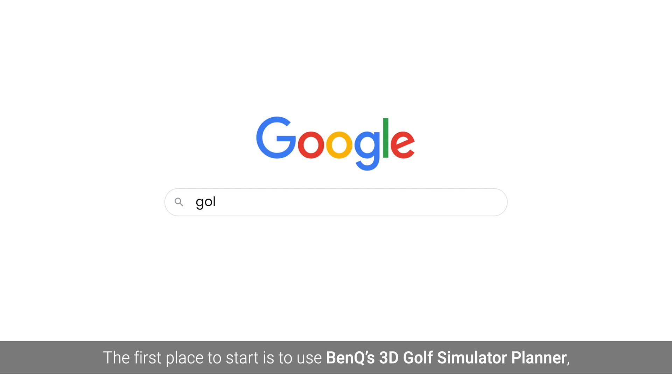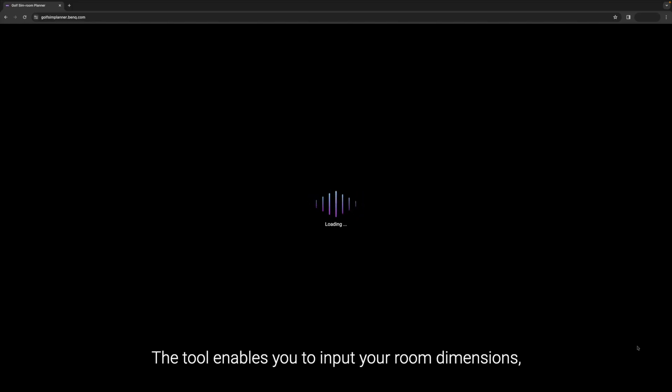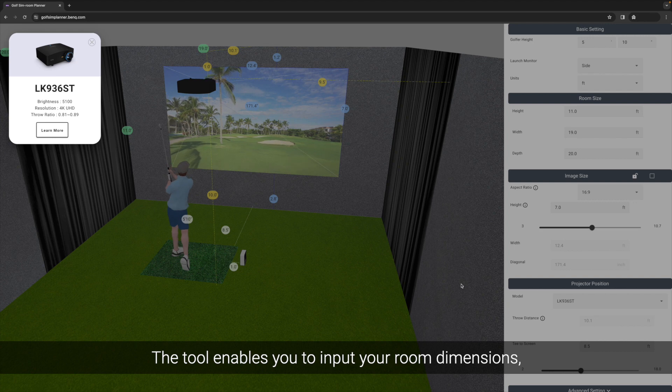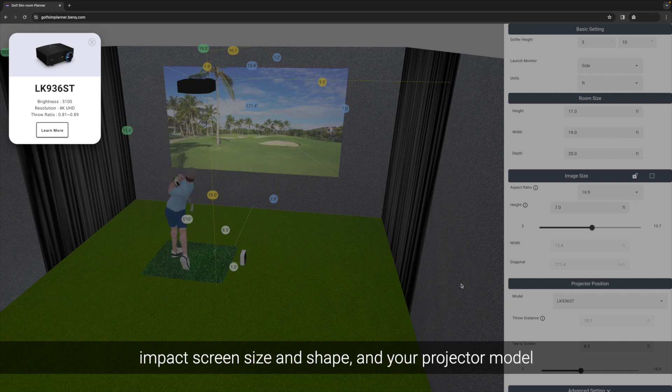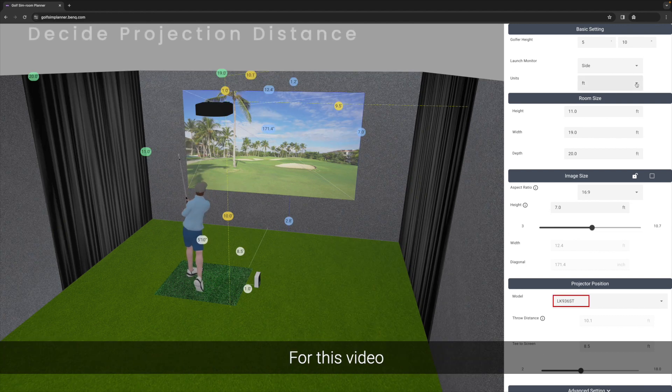The first place to start is to use BenQ's 3D Golf Simulator Planner, a tool specifically designed for DIY users to set up their projector and build their golf sim. The tool enables you to input your room dimensions, impact screen size and shape, and your projector model to automatically calculate the different measurements you'll need.